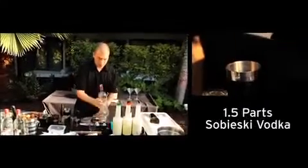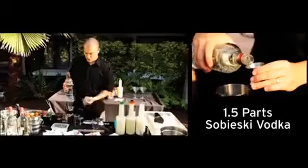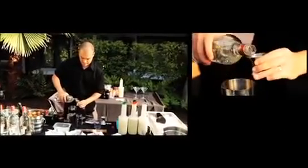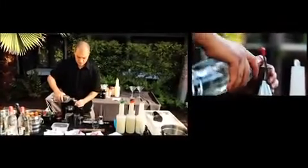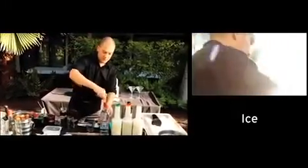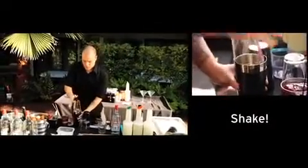And then to that we're going to add our Sobieski — about one and a half ounces — and then we are going to throw some ice into the mix, tap that down, and shake it up.